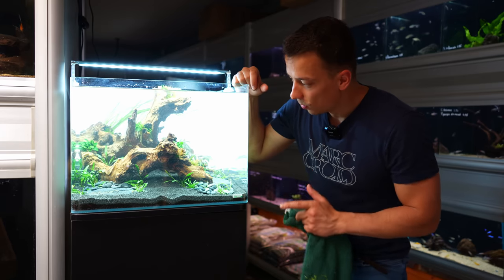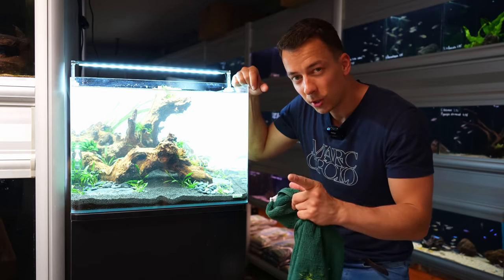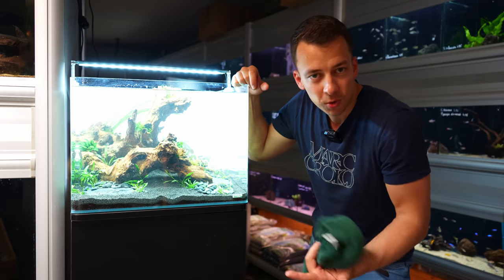That's all for the planting. Looking good — really happy with the end result. Don't go anywhere though; in a few minutes you'll see how this aquarium looks three to four weeks from now.